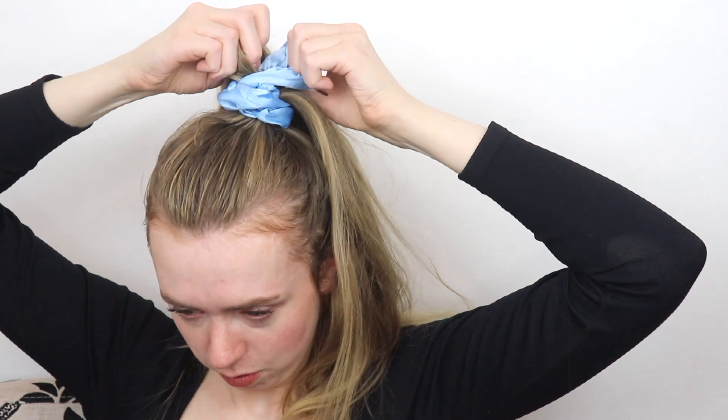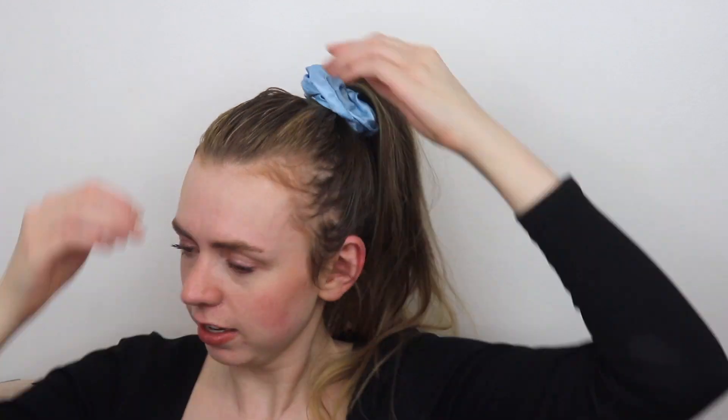Just to give you an idea, I'll finish pulling my hair through the ponytail so you can see. Look at that — there's so much volume when you do it that way.